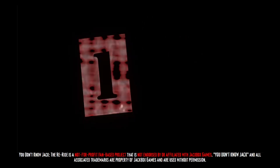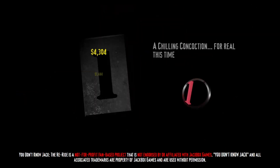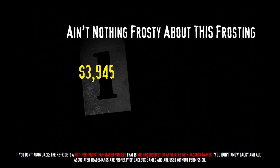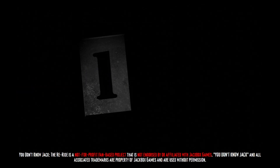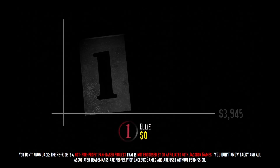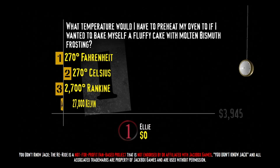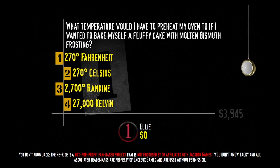We'll need some cash to play for it. Here's what this next question is called: 'Ain't Nothing Frosty About This Frosting.' What temperature would I have to preheat my oven to if I wanted to bake myself a fluffy cake with molten bismuth frosting? 270 degrees Fahrenheit, 270 degrees Celsius, 2700 degrees Rankine, or 27,000 Kelvin?